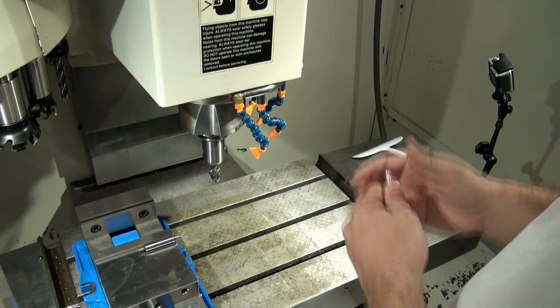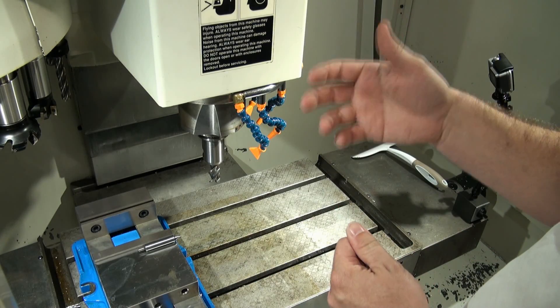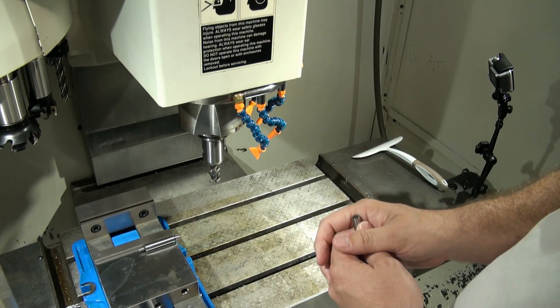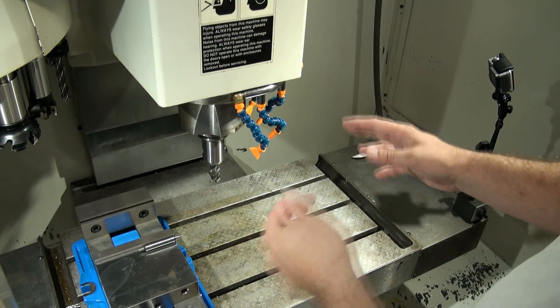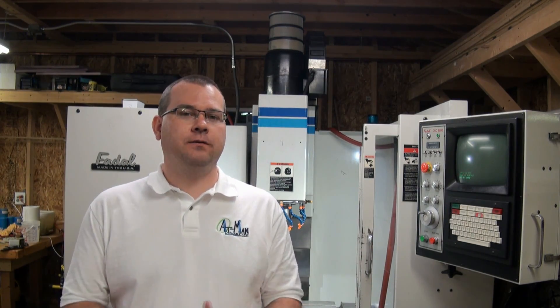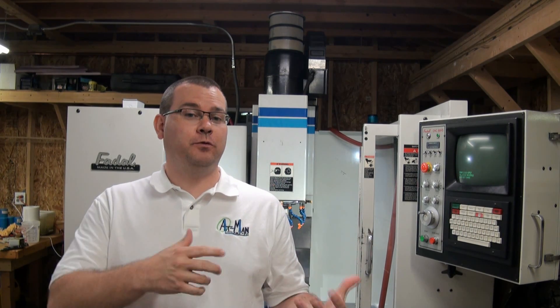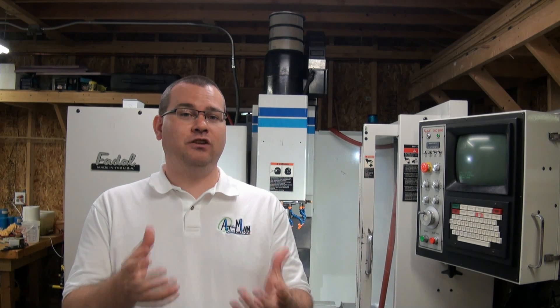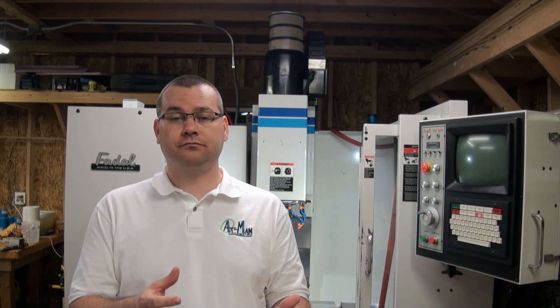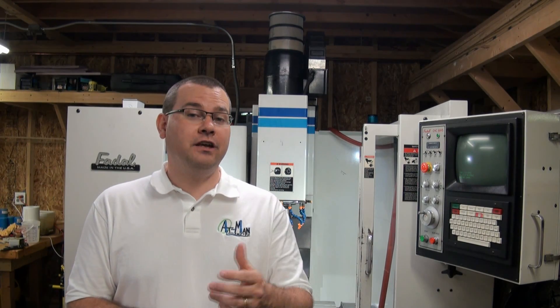That will lead us into the next video where we'll talk about method number two of work offset. We'll start implementing and utilizing the machine's tool offset table and reference the tools to a fixed point within the machine that never moves. Method one is a carryover from manual machining, which is why a lot of people use it first — it makes them feel comfortable. In the next video, method two will save us a lot of time with a permanent method for setting our tool offset so we don't have to keep resetting our Z height. Thanks for watching — we'll see you on the next video.